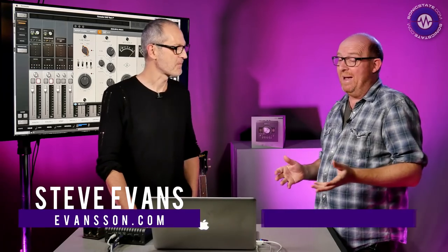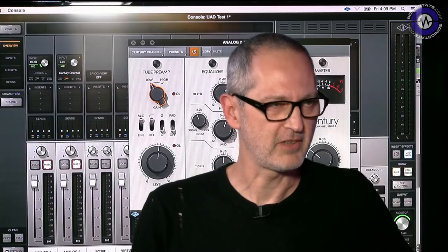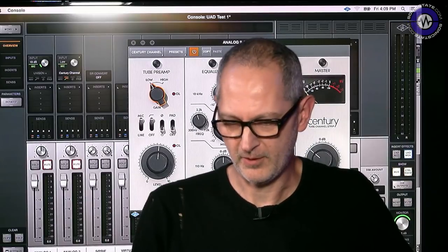Hello, welcome to another Sonic Lab. Today we've got Steve Evans in here who's going to talk to us about some of the UAD stuff. Now we know that UAD just came up to 9.8 release, which was the 480 and various other plugins. We're going to rewind to 9.7 because there's some interesting channel strip stuff that kind of went a bit under the radar — the Century channel strip.